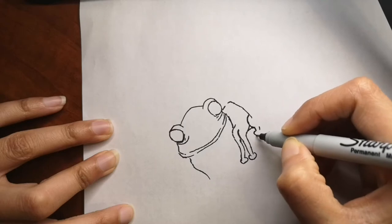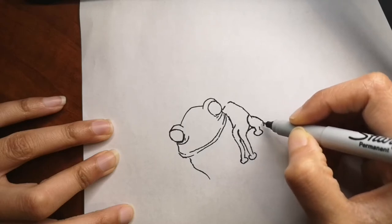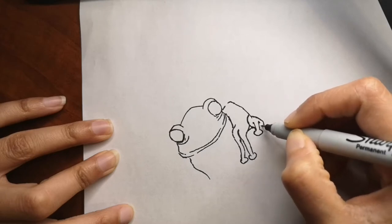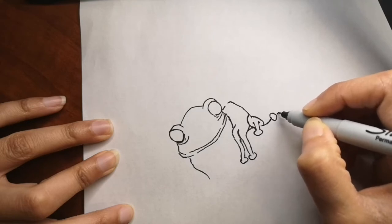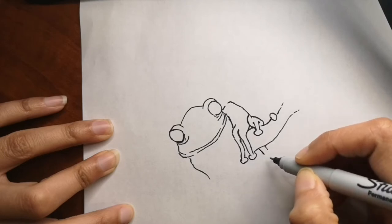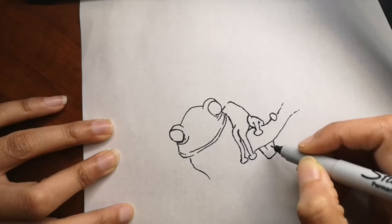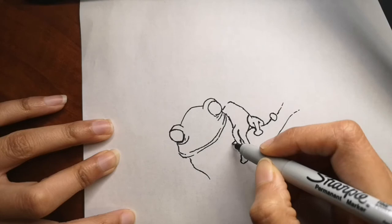If you have any requests for me to draw next time, let me know in the comments below. I always love to draw what you want me to draw, so let me know and I will draw that for you. Along the way I will give you some fun facts about frogs. Did you know that frogs don't need to drink water? They absorb water through their skin.